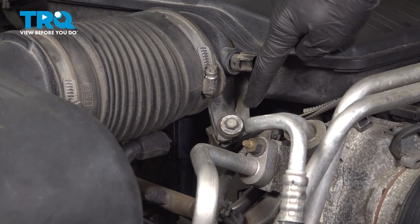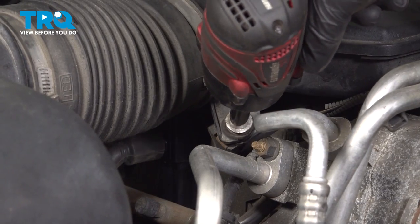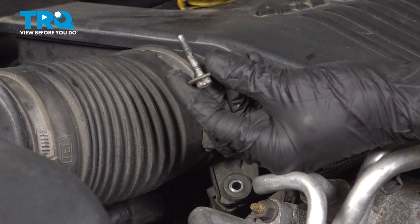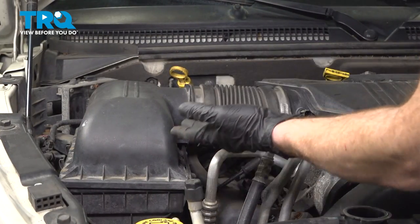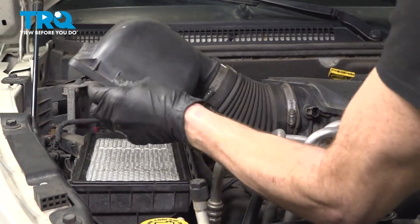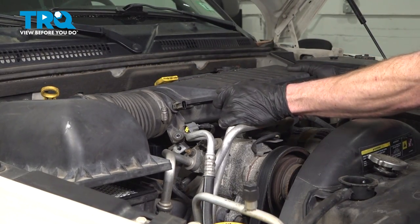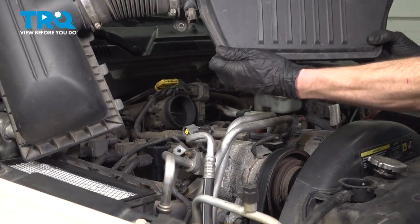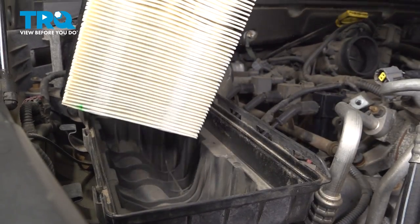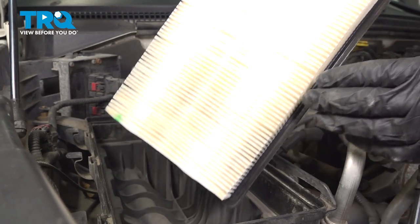Just below that, you'll find that you have a 10-millimeter headed bolt — remove that bolt. At this point, we can start removing this from the engine. We'll grab onto the top area of the air filter housing and dislodge that. We can take hold of this, lift it up a little bit, and remove it from the engine. Set that aside. Let's remove the air filter and give it a quick inspection. If it looks dirty, now is a perfect time to replace it.